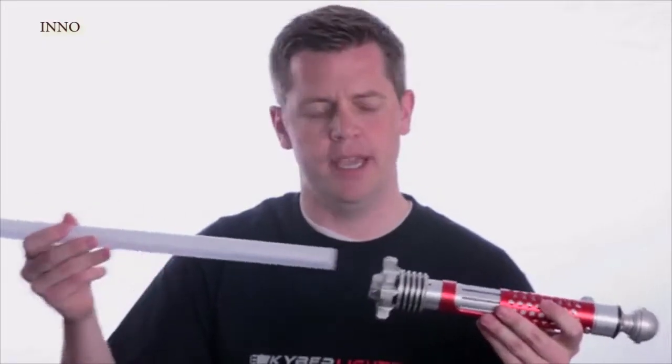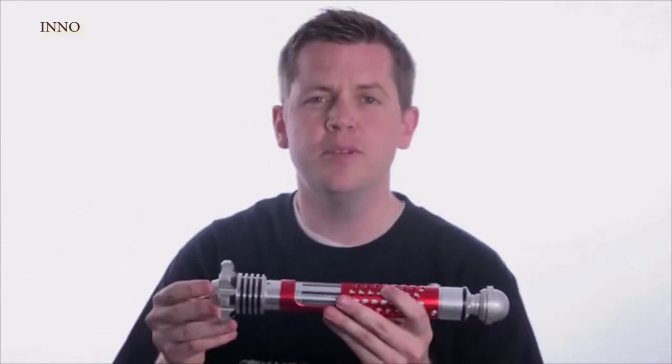In addition to the revolutionary blade, each hilt is custom machined from 7075 aircraft grade aluminum. Nobody else is doing that. These are built to last.